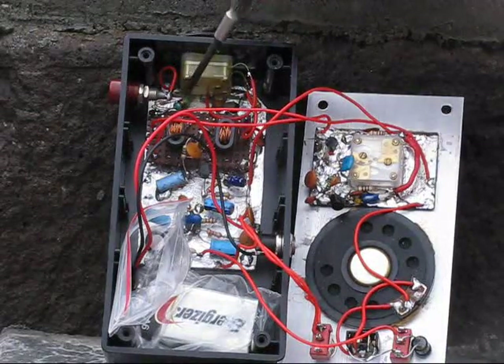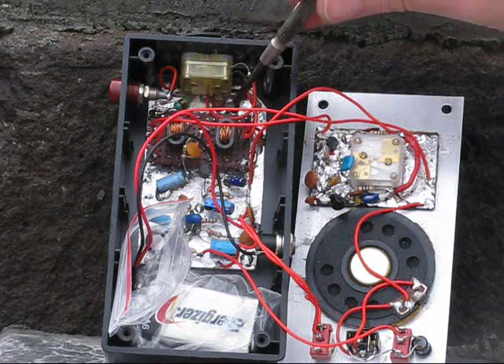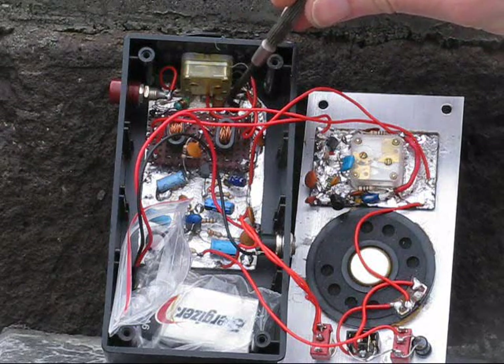Taking a look inside: incoming signal comes through the antenna connection to a front-end tuned circuit, and then an NPN transistor RF preamp.